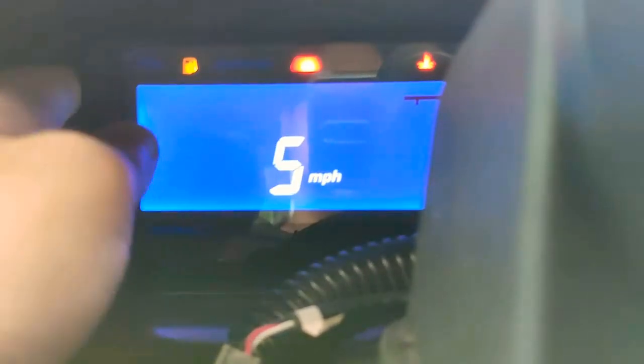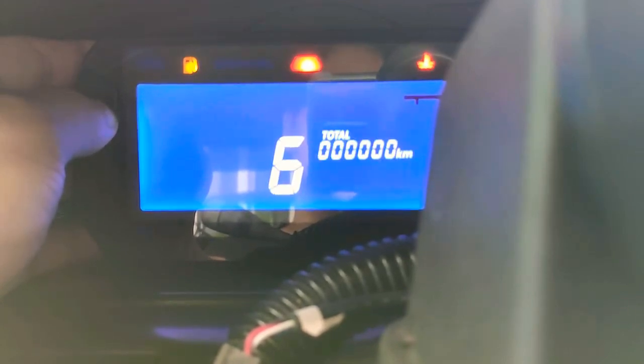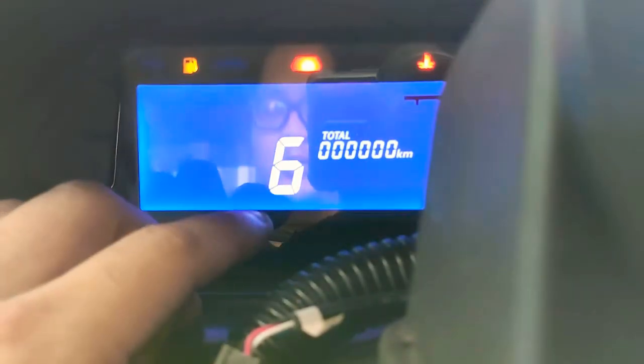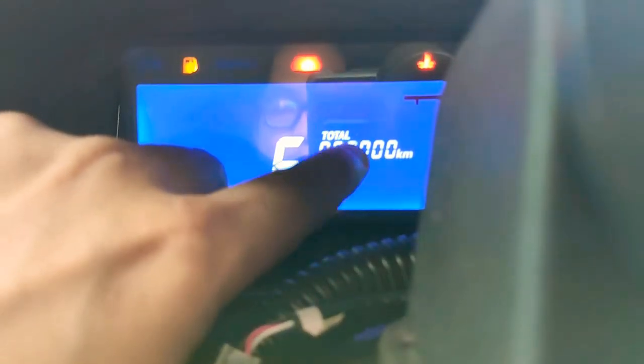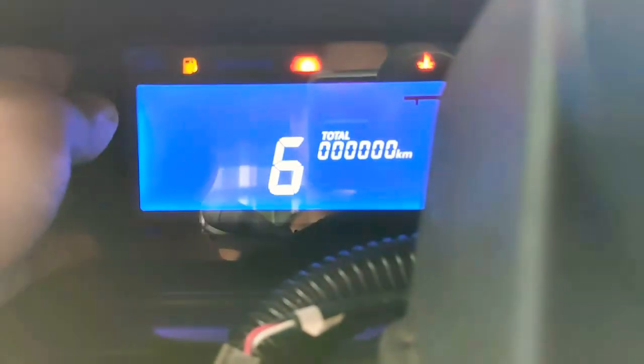Page five lets you change between km/h and mph — relatively easy. Page six lets you reset the odometer from whatever it is back to zero. Currently mine reads zero because it's new.